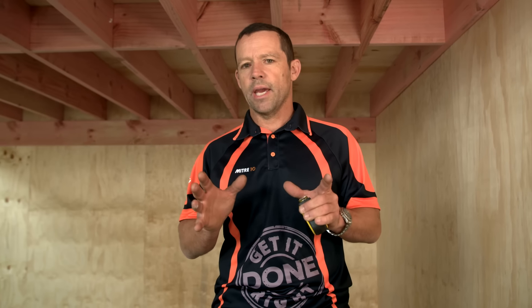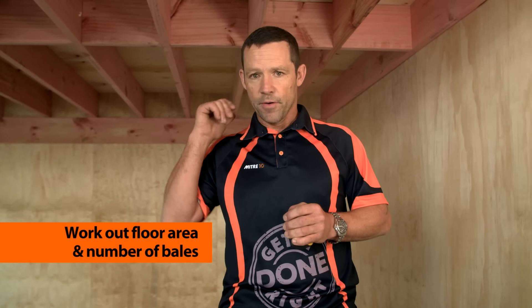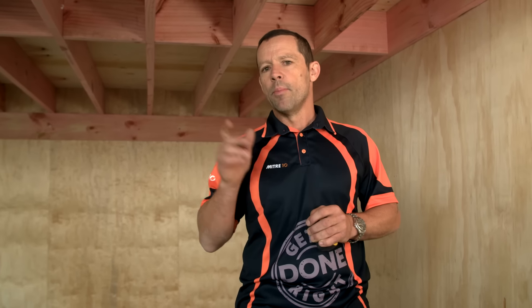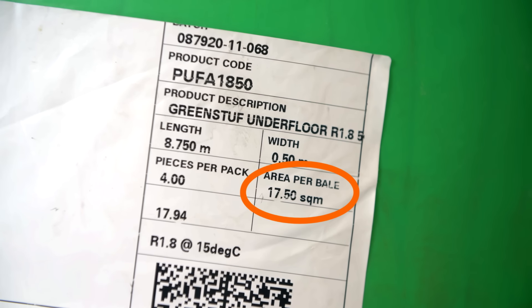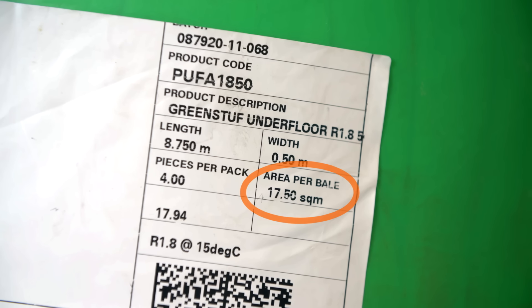The next thing I need to work out is how much product I'm going to need. My area is 4 metres by 4 metres, so that's a total of 16 square metres. On my pack it says I can get 17 and a half square metres out of that bale, so one bale is going to do me for today.